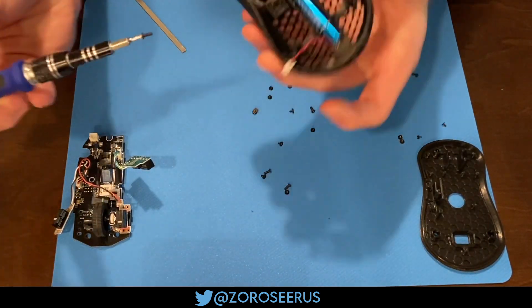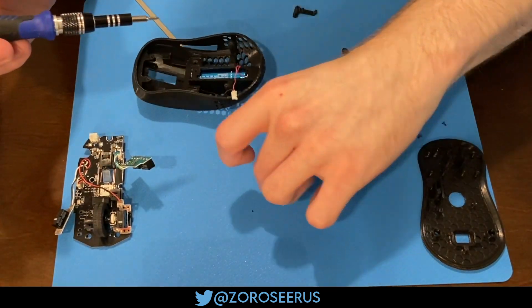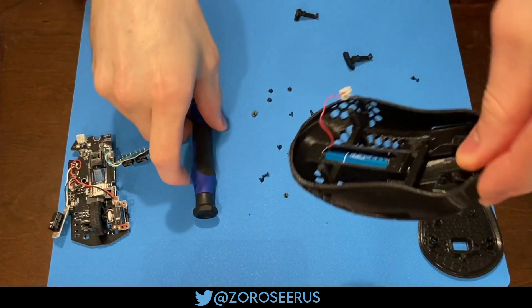Screw them in with the two long screws. I found it helpful to hold down the mouse buttons while you do this.